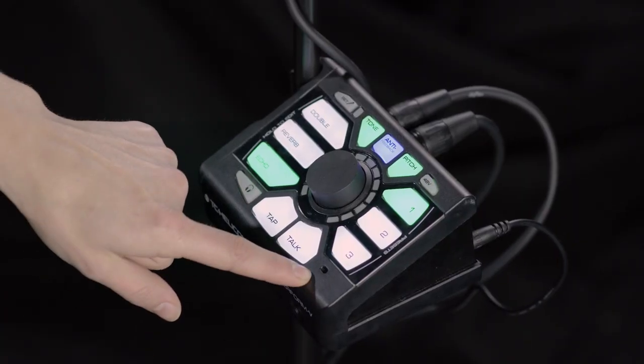Have you noticed that little hole on the front of your Perform V? That's your room sense microphone. This microphone is here for three reasons.